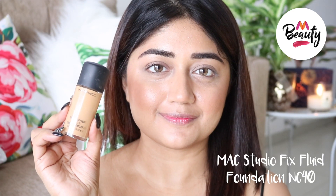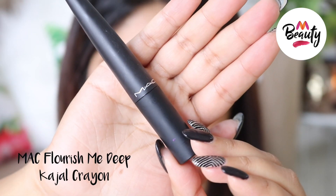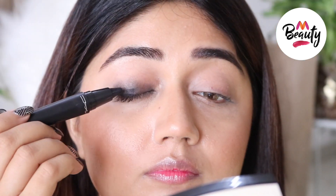Hi everyone, the wedding and party season is here. Today I'm creating an easy bronze smoky eye that you can recreate for your next party. I use the MAC Studio Fix Fluid foundation for my base, which gives high coverage and photographs really well.